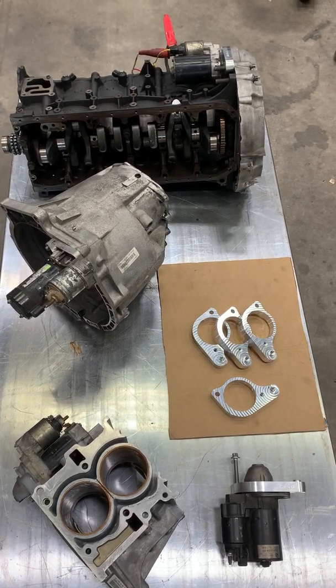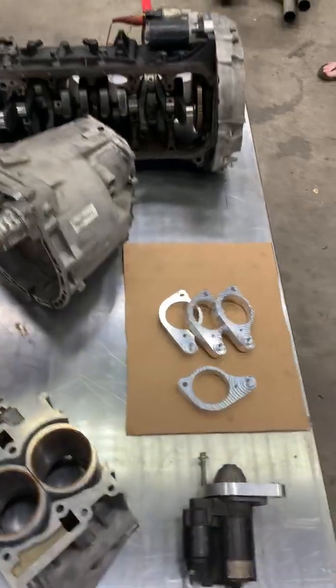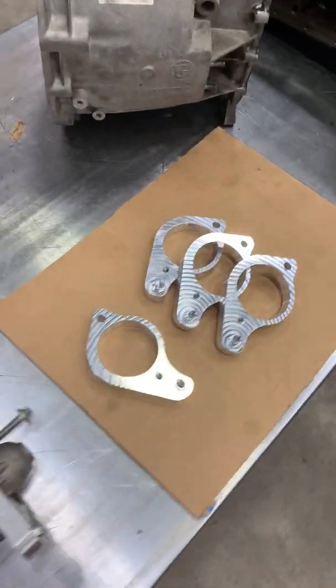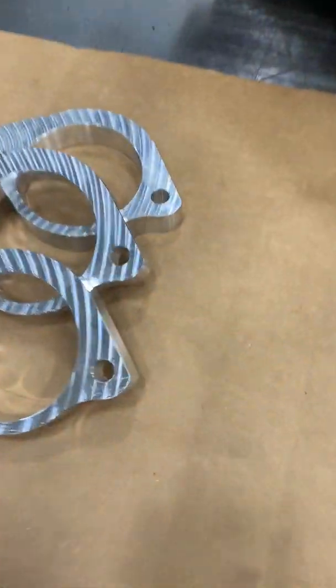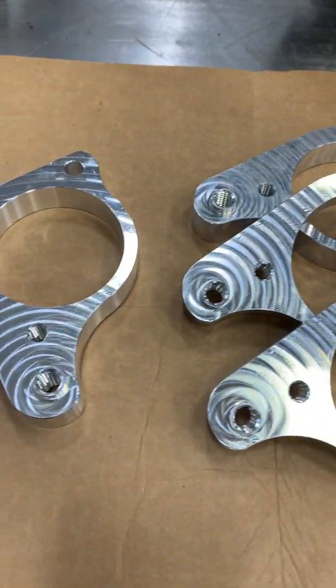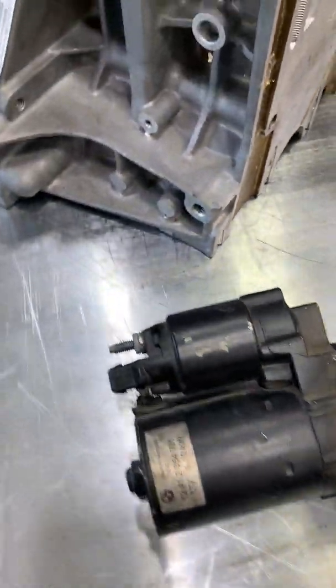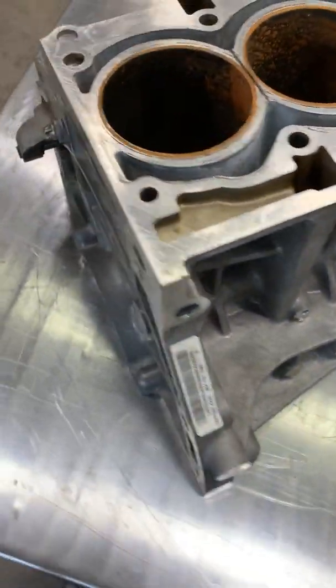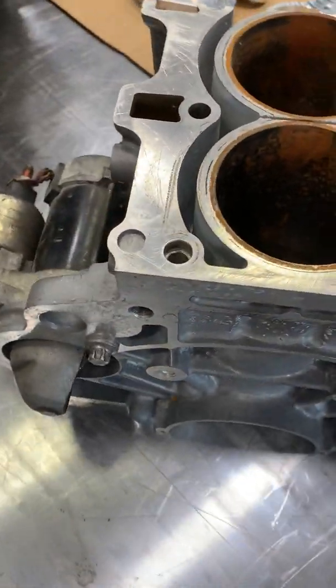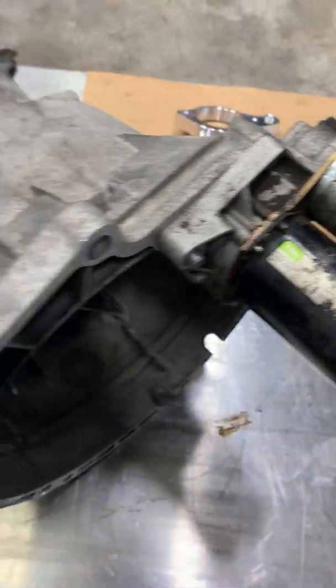Hello everyone. Here we are showing the Hill Performance Bimmer starter adapter in operation. One of the issues with DCT swaps to the earlier M50 through M54 and S50 through S54 engine variants is how to mount the starter and which flywheel to use. The DCT transmission is designed around a block-mounted starter, while the earlier variants are designed with it being bolted to the transmission.